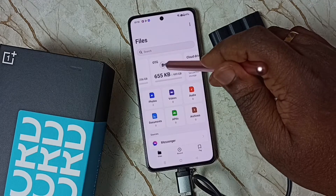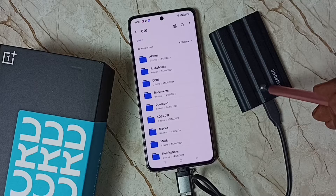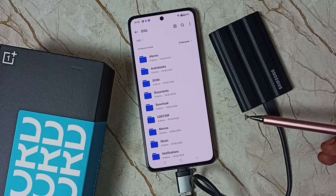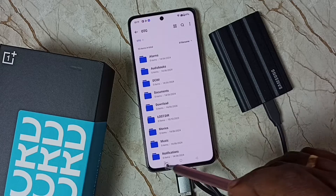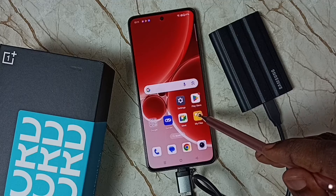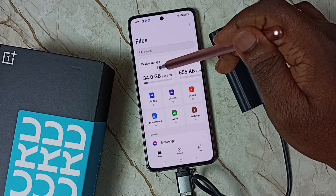Tap on this OTG, so now we are seeing folders inside this SSD storage. Next I will show you how we can copy files from this mobile phone to this SSD storage. Let me close this, then open the My Files app, tap on the My Files app icon, then tap on Device Storage — this is the storage of this mobile phone.